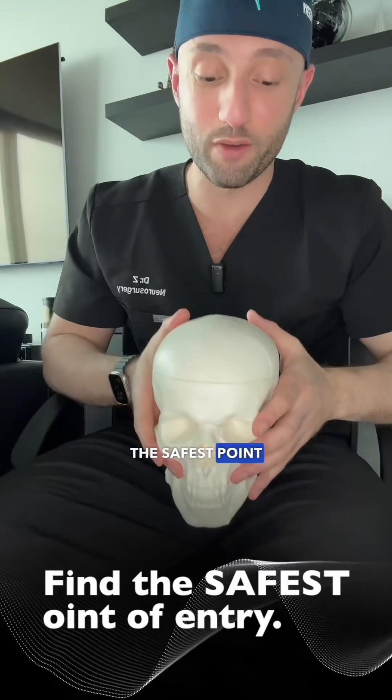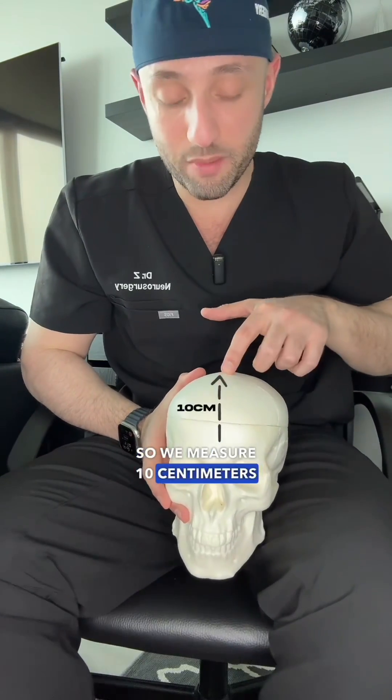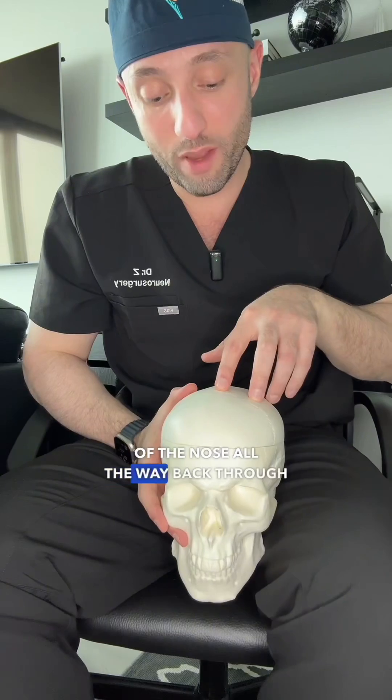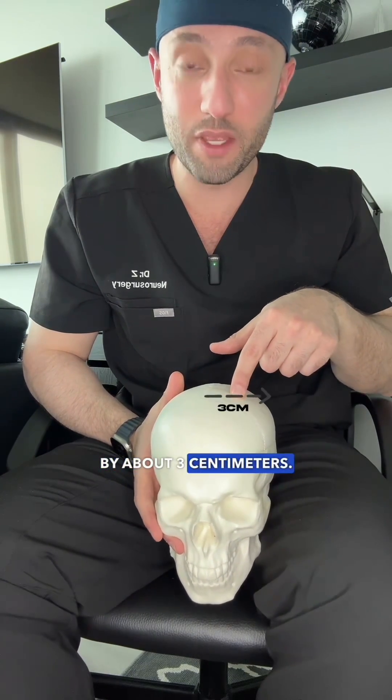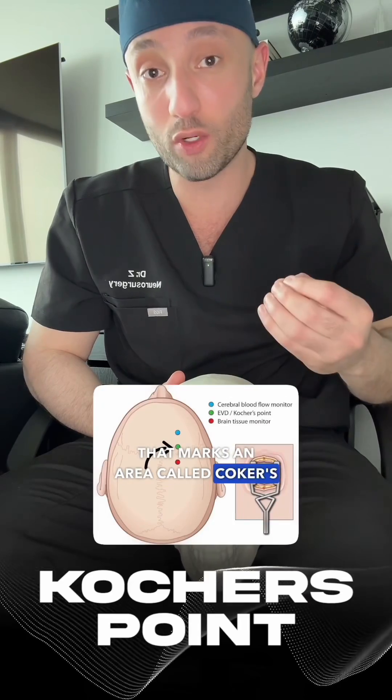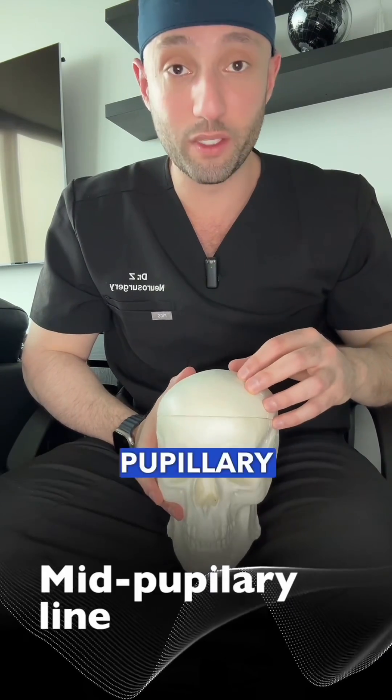First you need to find the safest point of entry. We measure 10 centimeters back from the top of the bridge of the nose, all the way back through midline, and then we go out to the right by about three centimeters. That marks an area called Kocher's point, usually referred to as the mid-pupillary line.